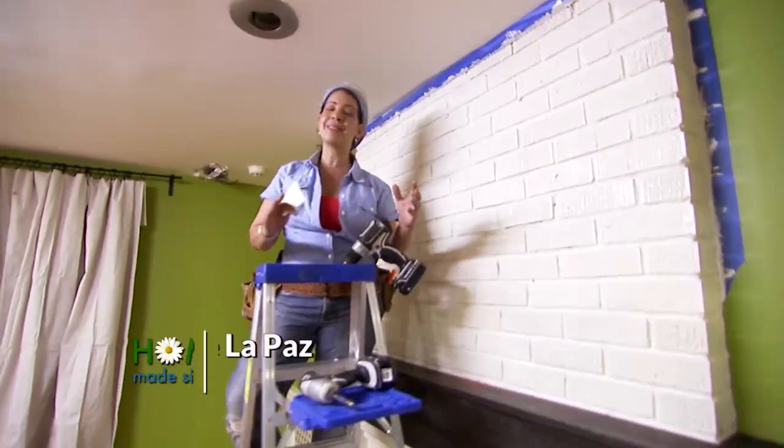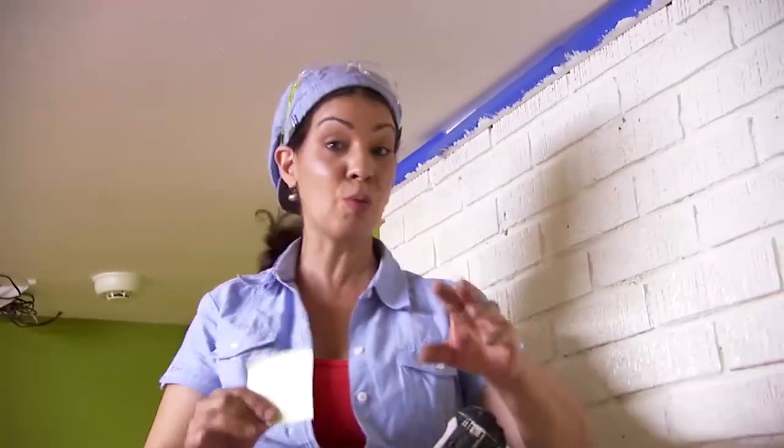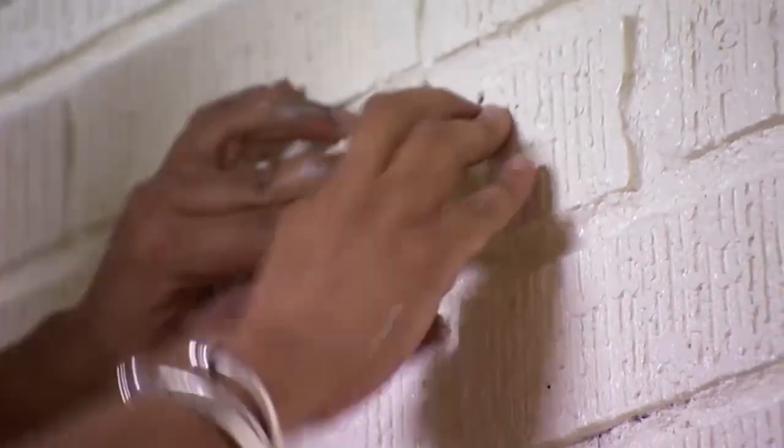When drilling a hole in the wall, all that dust can get all over the place. So here's a quick tip to avoid the mess. You're going to want to use a little sticky notepad. I'm going to fold it in half and attach it right to the wall where I'm going to drill.